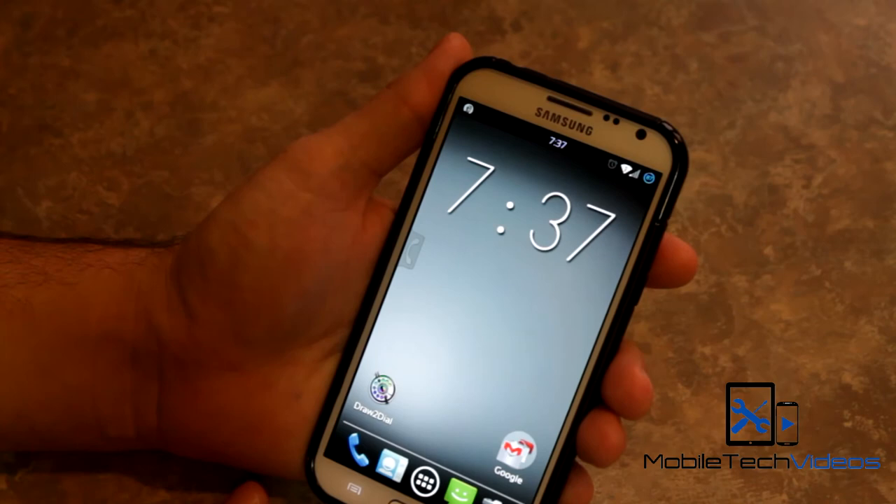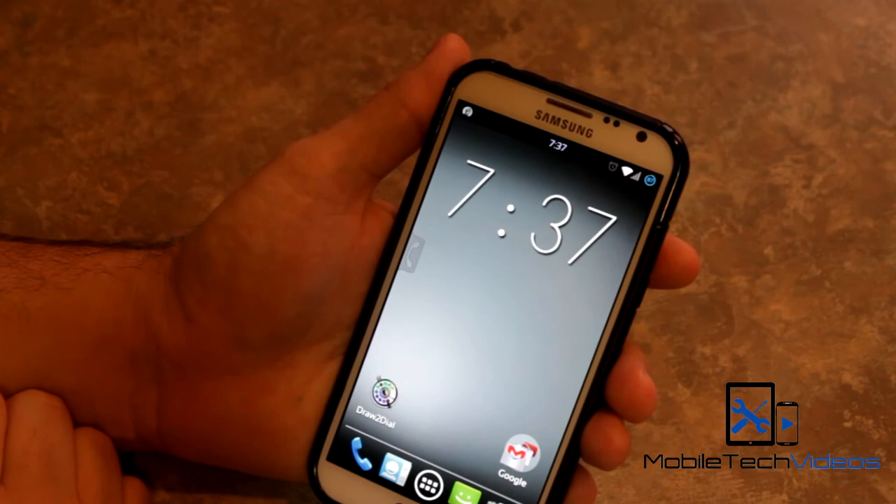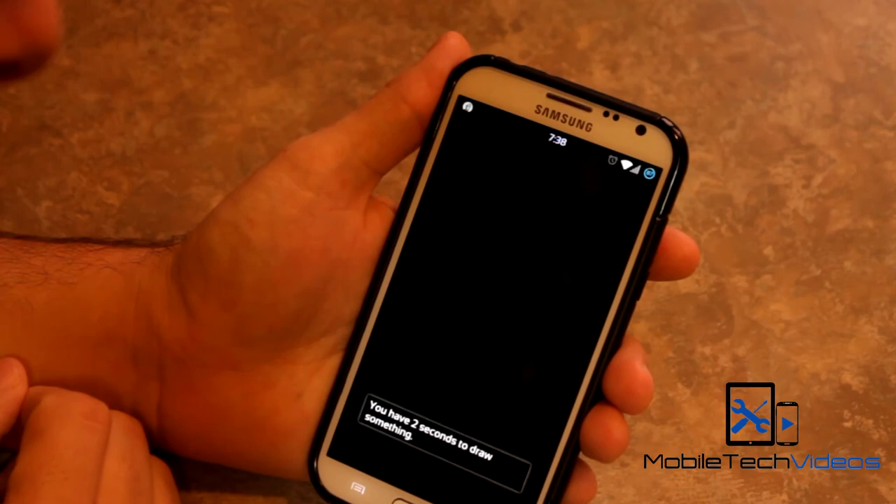When you click on the tab, the shade comes over, and I like that it's only for two seconds. So if you accidentally press it or you're swiping along and you accidentally hit it, it only opens up for two seconds and then it goes back. You draw the gesture, it automatically dials — very quick and easy. Works great.